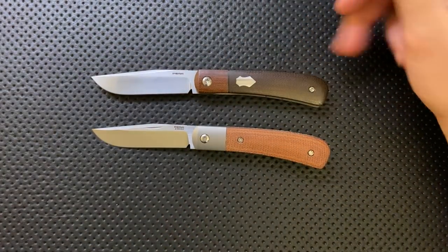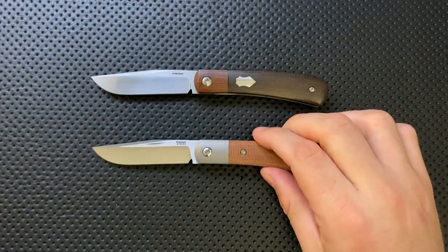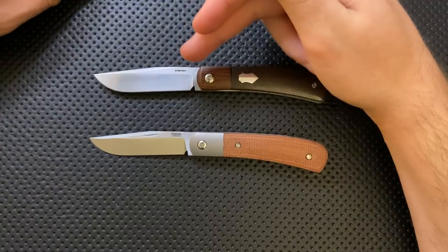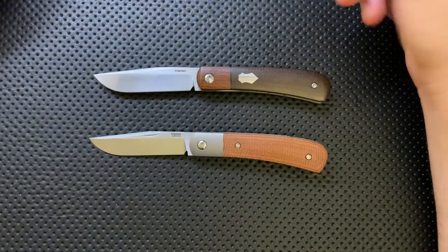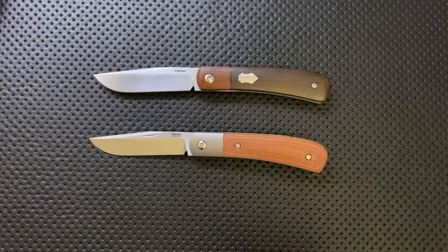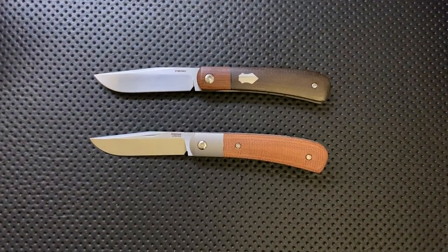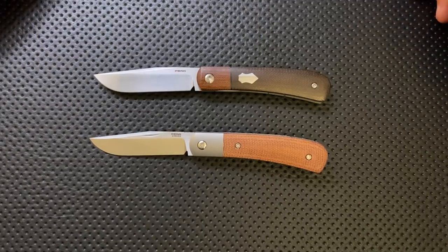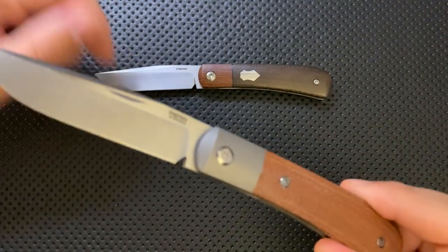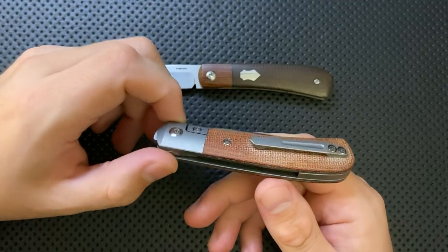Maybe the biggest difference is price. The custom is a very expensive knife — you're looking at well north of $700 or $800 for one of these. The production one has an actual price: $275. That is, in my estimation, a very, very good price. One other big difference: steel on the production knife is CPM-154 — great steel, good for everyday carry — while the custom is M390, which is arguably, if heat-treated well, better steel. So actually the production version has the edge if you're a steel snob.